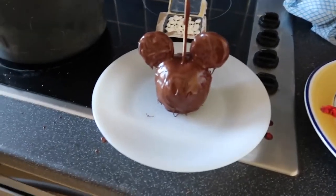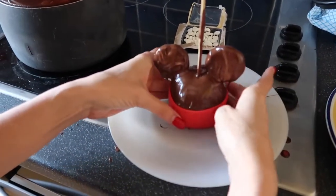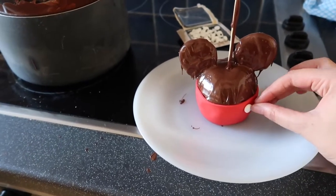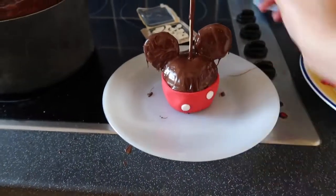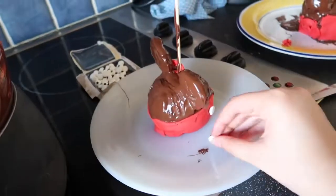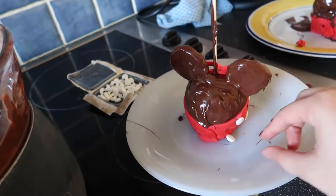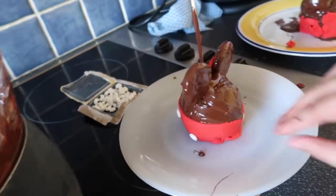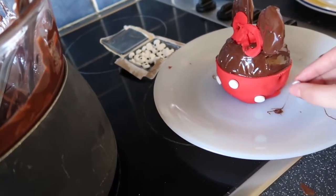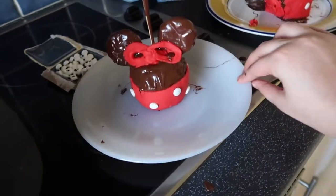So we're doing the same on the next one, but this one's going to be Minnie Mouse. We're just adding the fondant onto the bottom of the apple, then we grab the eyes and we're just going to put them upside down again all over for Minnie's spots on her skirt. And we made a bow as well — it's kind of dodgy but I think it's great. If the dots aren't sticking, use a little more chocolate because it kind of glues them. And there you go — Minnie Mouse! I think that's amazing.